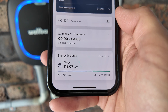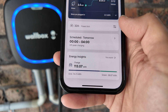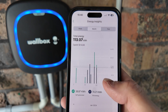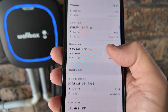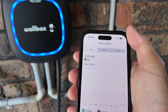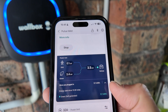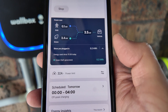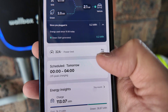The Wallbox app is fantastic with lots of functionality. For those who need stats for tax purposes or for your employer, you can export all data as a CSV or Excel file. You can see all recent sessions, filter by month, year, or week, and also see since you plugged in how much energy you've used and how much of that was green — self-generated from solar.